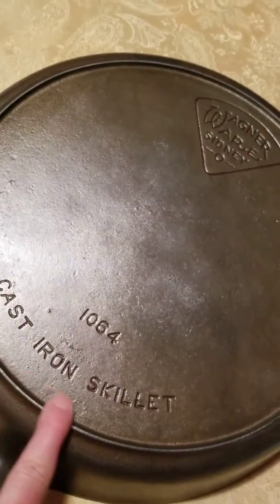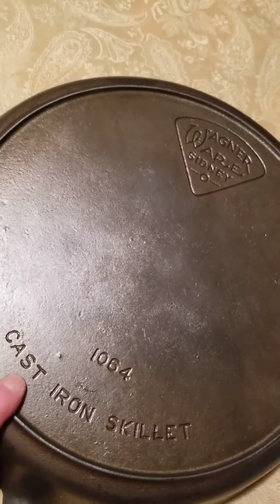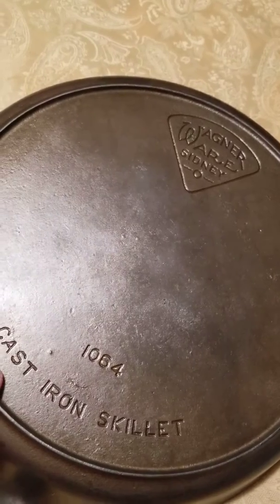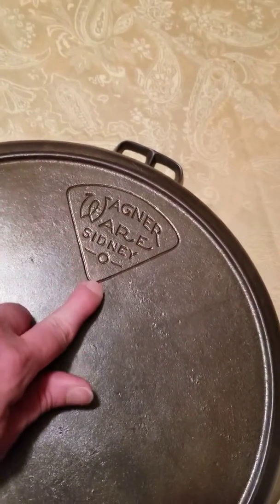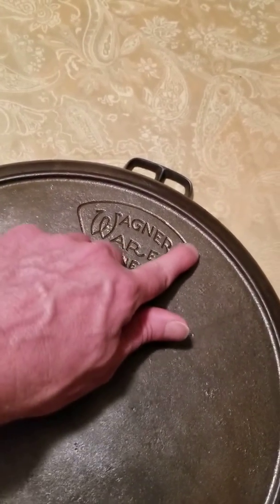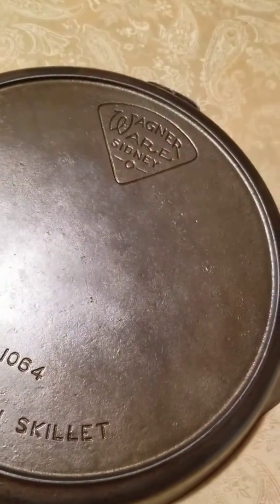None of the other Wagner-ware skillets actually say 'cast iron skillet' on them. Wagner was really conscious of their manufacturing processes and was after simplicity. So they felt that having this writing on here — 'cast iron skillet' — probably wasn't necessary. And this little line around here probably wasn't necessary either. So in later skillets, all you'll find is the stylized logo without this baseball diamond or pie-shaped border and the catalog number. Very simplistic in their later designs.